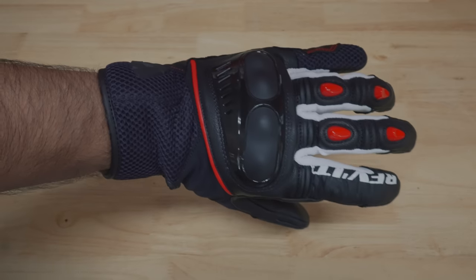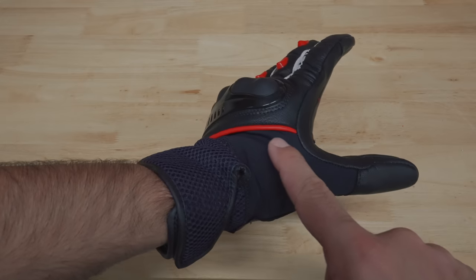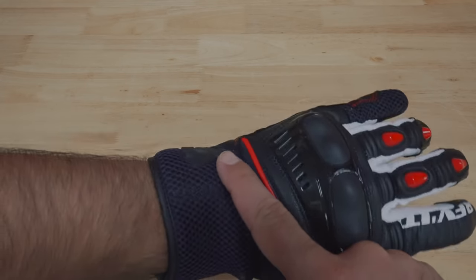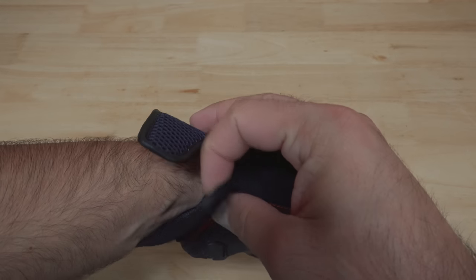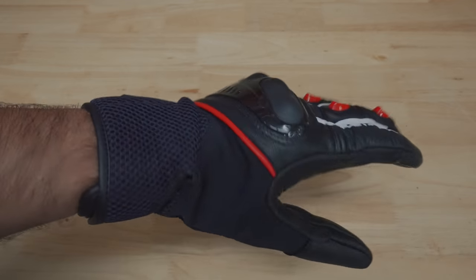Let's look at materials. These gloves have goat leather, 3D mesh, PWR stretch material, and a few others to make these gloves really functional. Around the wrist, we have the 3D mesh, which is extremely breathable and comfortable. The gloves are secured with Velcro, making it really easy to take them on and off and to get them to fit comfortably around your wrists.